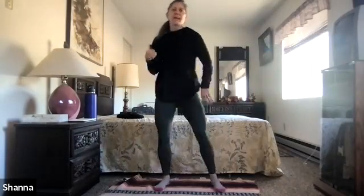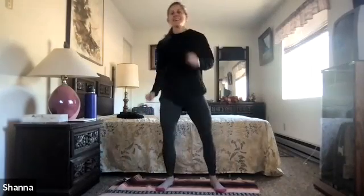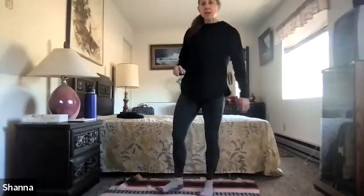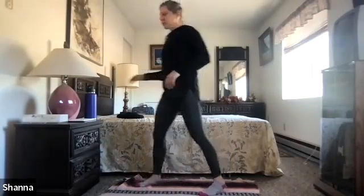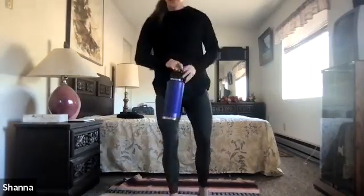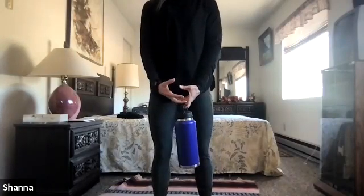Shake it out — just kind of swivel through the body, swivel through the shoulders. Feel free to grab another drink of water. And you can either stick with the good morning once again, or if you're up for lifting a little bit of weights, I'm going to use my water bottle as my weight, holding it right between my legs. You can also hold the top of a dumbbell if you have it.